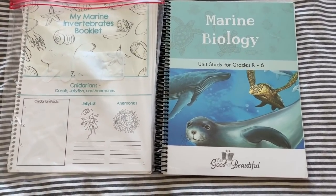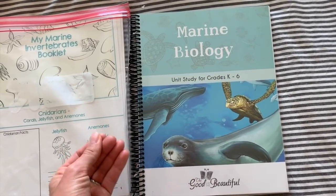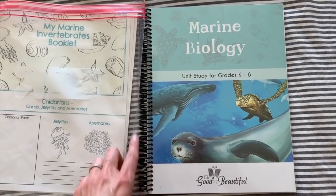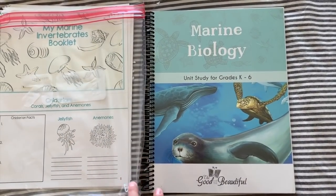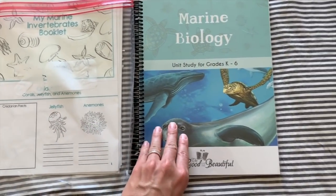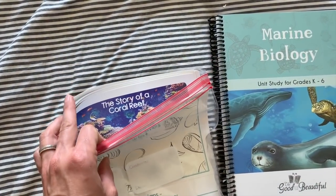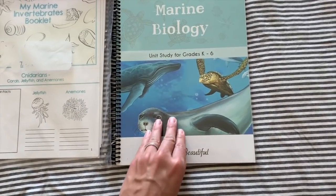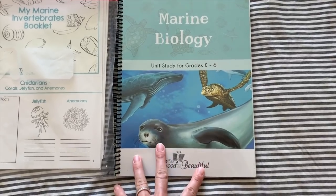Step one for me in setting up my science units is to take the package I received from The Good and the Beautiful, which is just in plastic wrap, and take it to Office Max or Office Depot and have it spiral bound. I really like doing this — it preserves the curriculum and I just like how it looks. It's about five dollars in my area. But what I do before I get to Office Max is go through the unit and pull out anything my kids are going to need to write on, any vocabulary words or books I need to create, anything I need to cut out. So all that's being spiral bound is just the actual lessons and things staying in the spiral bind.